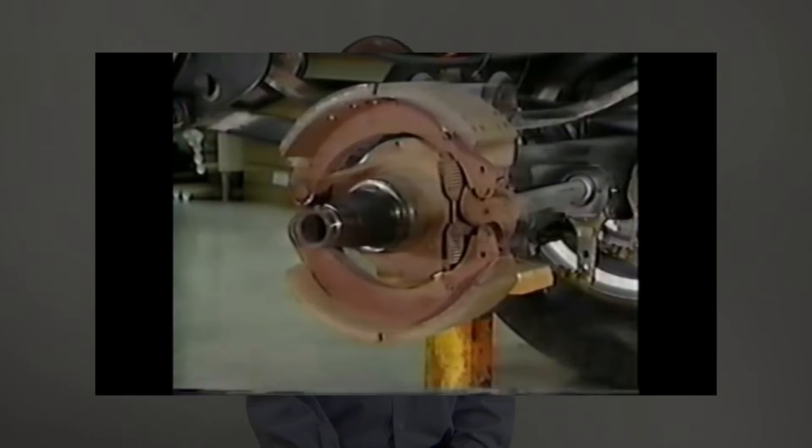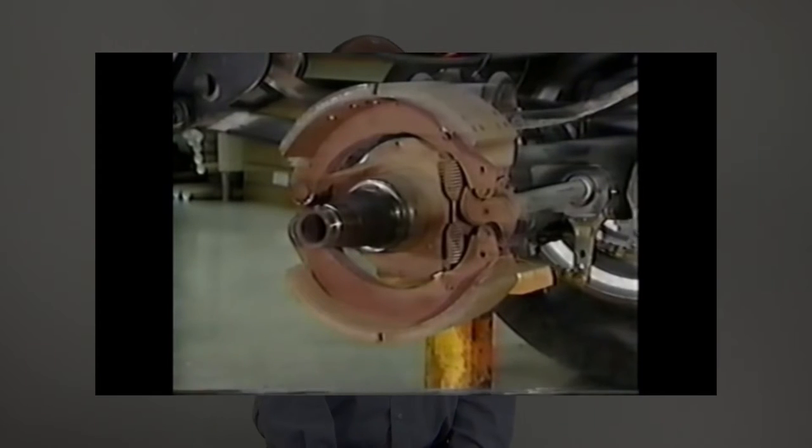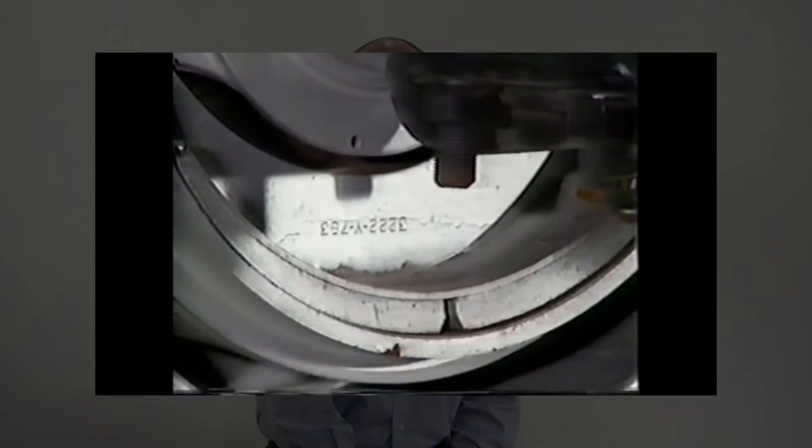The way that brake drums work is that there is a shoe inside of the drum. When you push down on the brake pedal — whether in a hydraulic system or an air brake system — it forces the shoe out against the drum, creates friction and drag, and brings the vehicle to a stop.